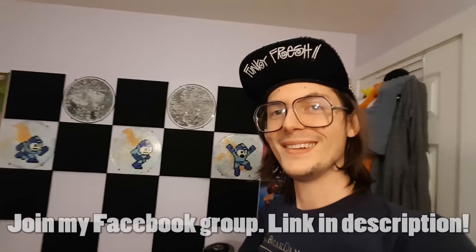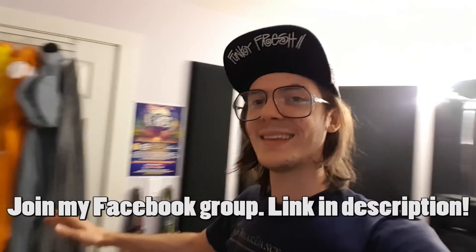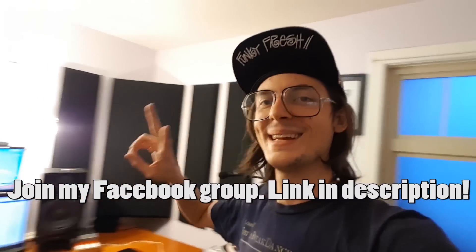Yeah, that's my new studio. Thanks for watching — more videos are coming soon. Peace!